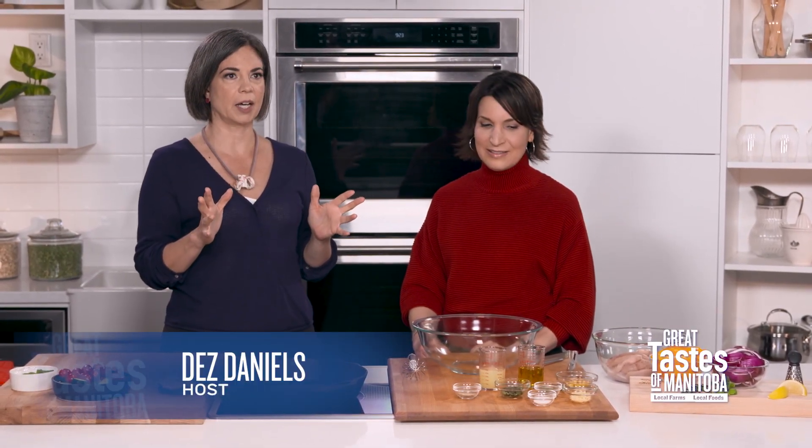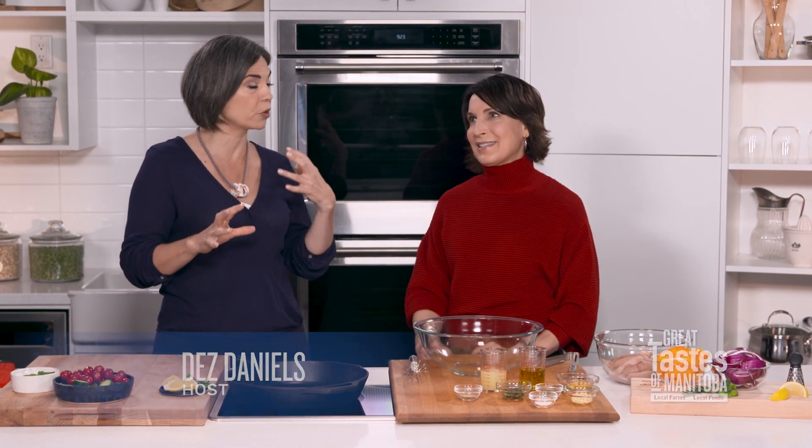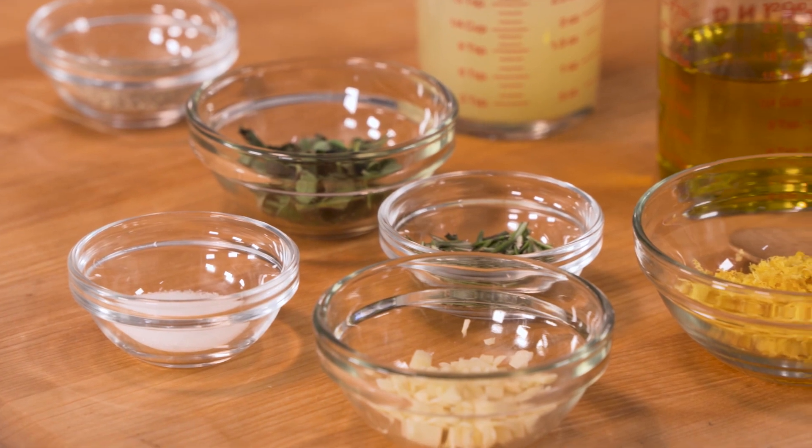Let's get started with recipe number one: our one pan chicken souvlaki. Souvlaki is the ultimate Greek street food. What's special about this recipe? First, we make a terrific marinade, and it only needs to marinate for about 30 minutes — nice and quick. We often think of souvlaki as labor-intensive with skewering, but this one pan version has the chicken and veggies all going in together.